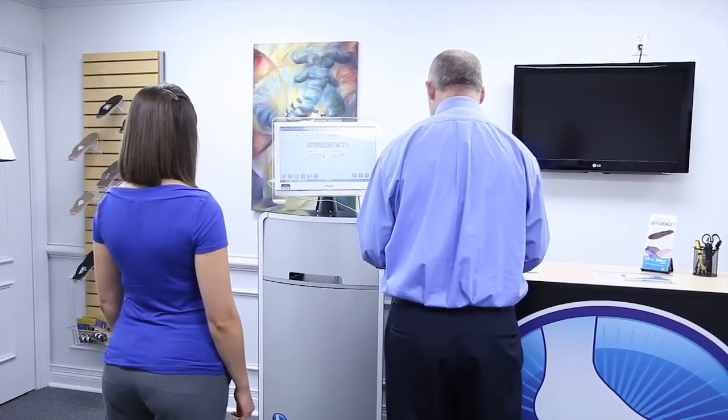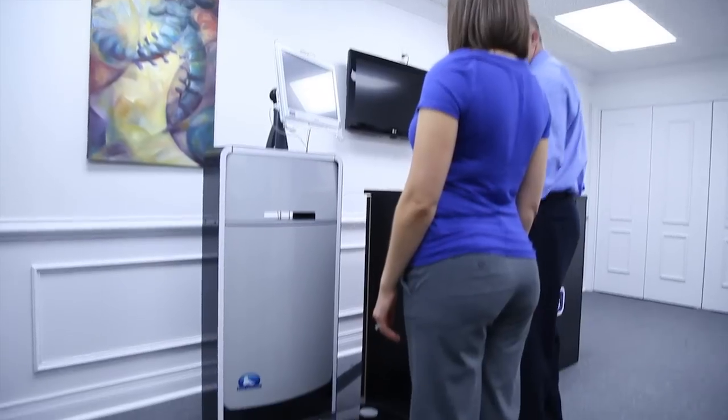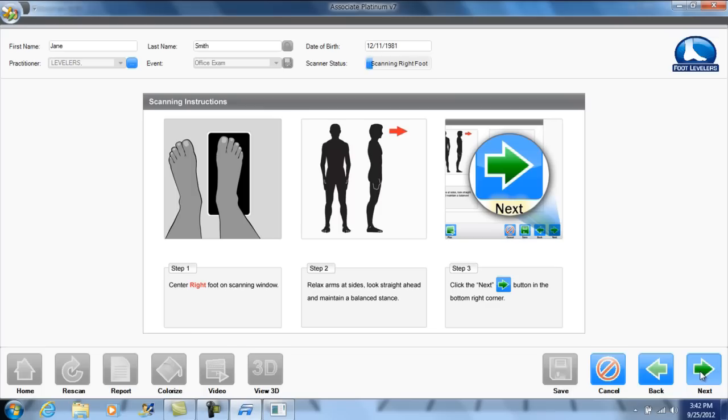3D BodyView requires no warm-up time. The assessment begins directly after entering the patient's name and birth date. During the assessment, an iSafe 635 nanometer laser will capture a 3D image of the patient's feet and the actual arch height of their plantar vault.